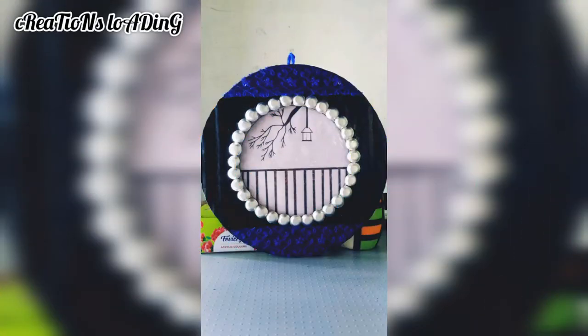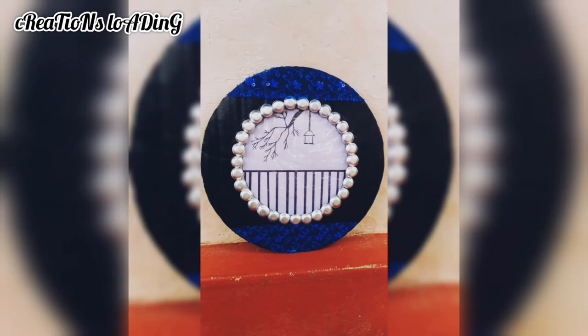Hi friends! Welcome to my channel, Creations Loading. If you like this channel, please subscribe to my channel. Please watch this video.